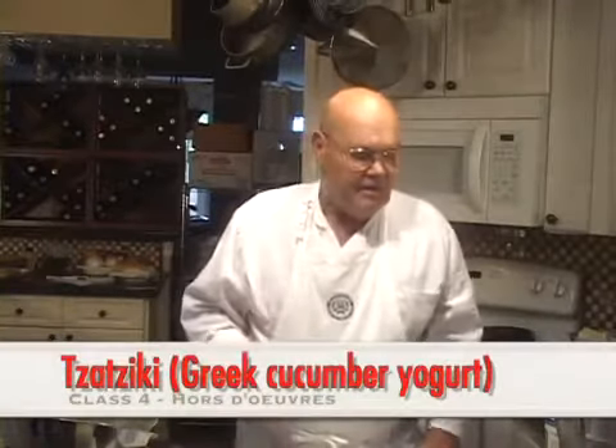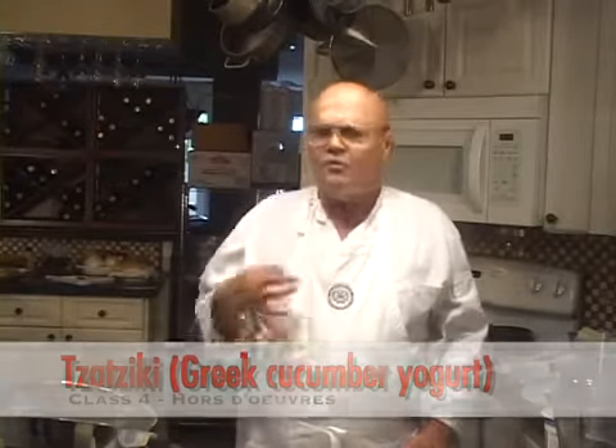Hello again, John Terzak here. To answer the question, how to make tzatziki — that's a Greek yogurt, cucumber, garlic, olive oil, lemon mixture that is sometimes used as a sauce and sometimes used as a dip, which is kind of how we're going to set it up today.